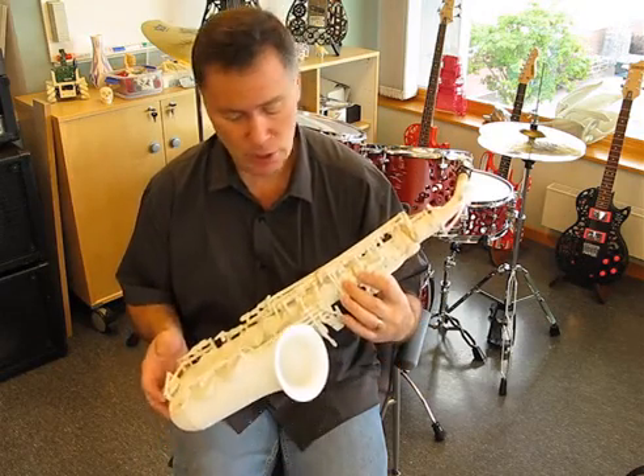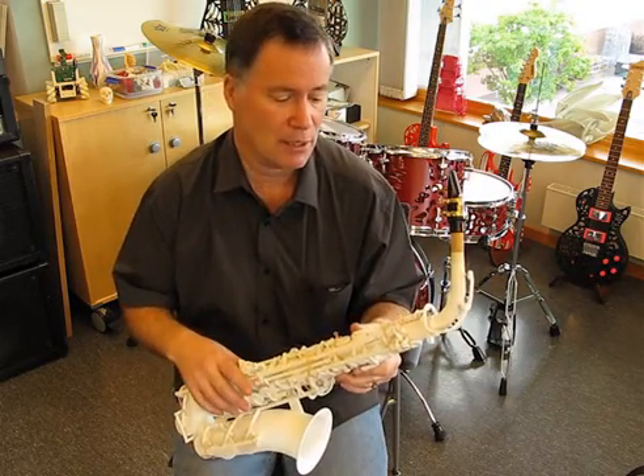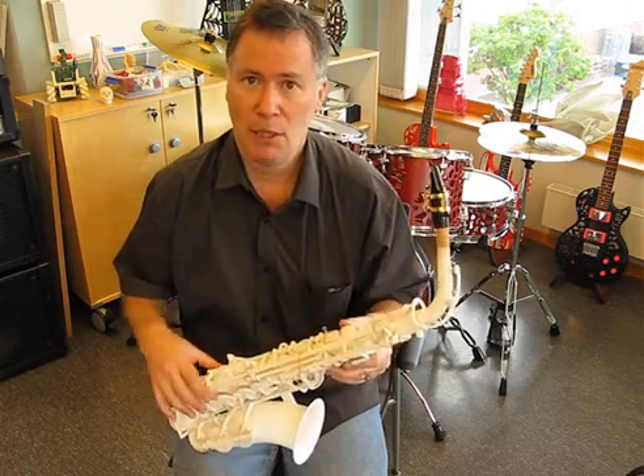I think the next iteration should be near perfect, and it will also make assembly a lot easier having all the springs integrated into the keys. I'll see you in a couple of months with the next version.